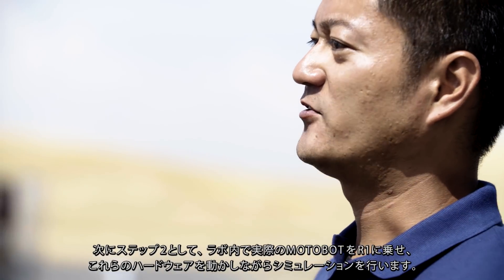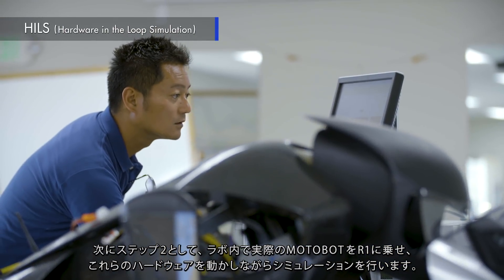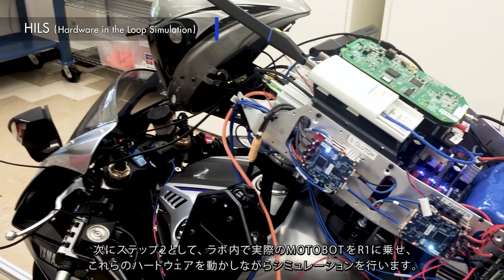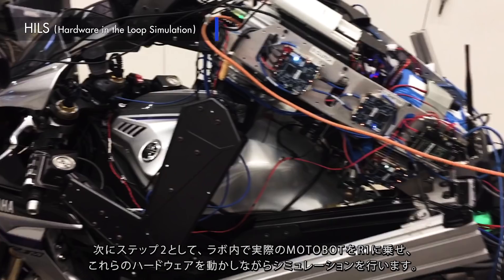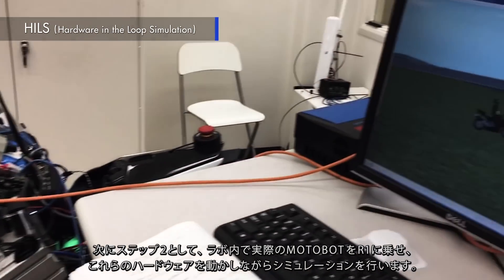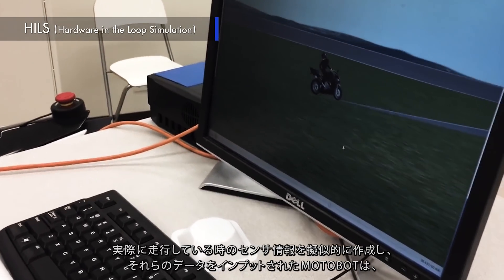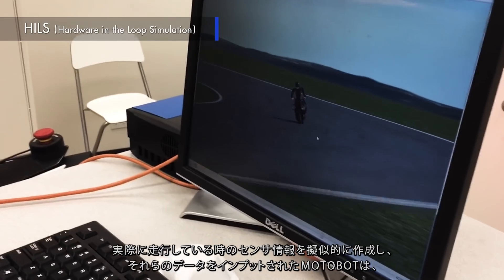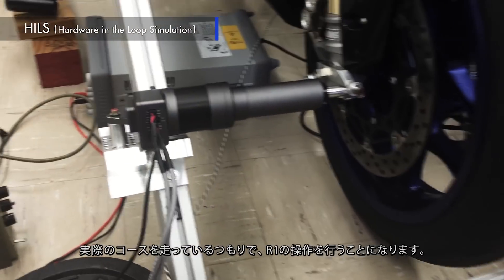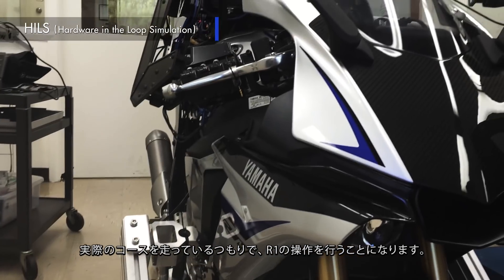Next, at step two, a hybrid simulation is performed. The actual MotoBot is placed on the R1 in the lab, and both are connected to a special system tool to run a simulation with real hardware operating. By emulating some sensor information — which can only be obtained when the bike is running — MotoBot operates the R1 as if it were running on the actual track.